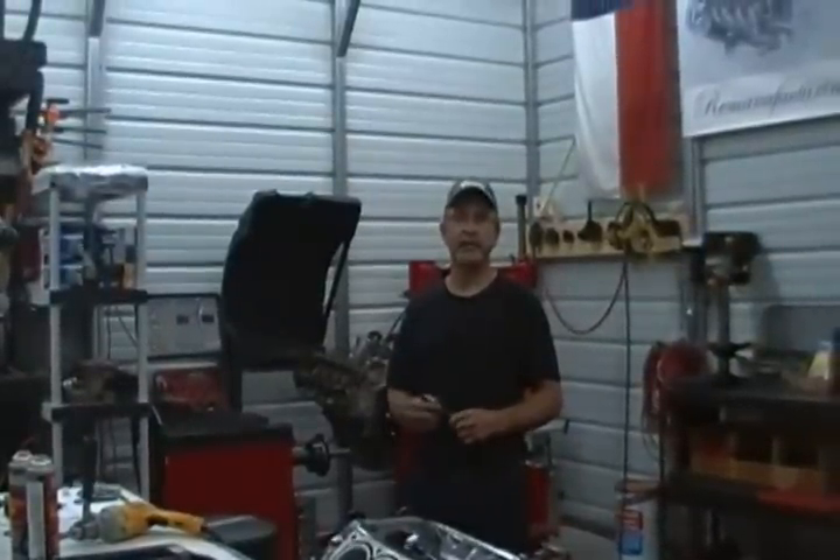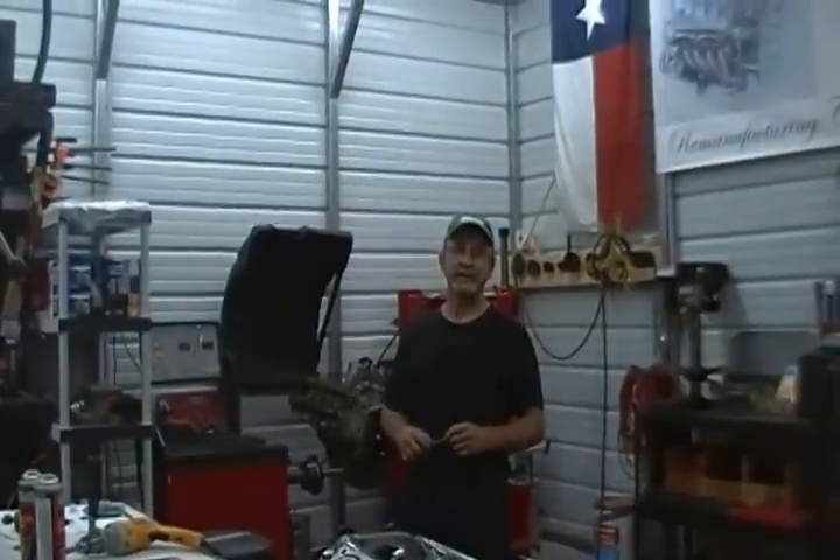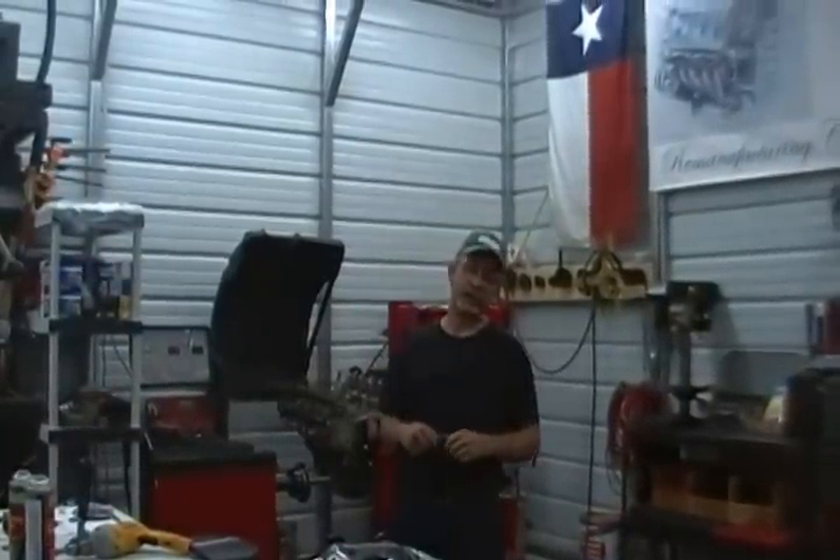Hi, I'm Tim Carroll, the owner of Carroll Custom Cadillac here in Northern Texas, where we strive to bring the best Cadillac service and help with your Northstar engine.